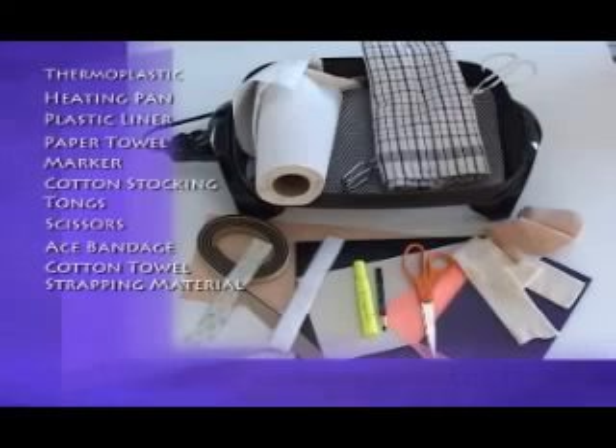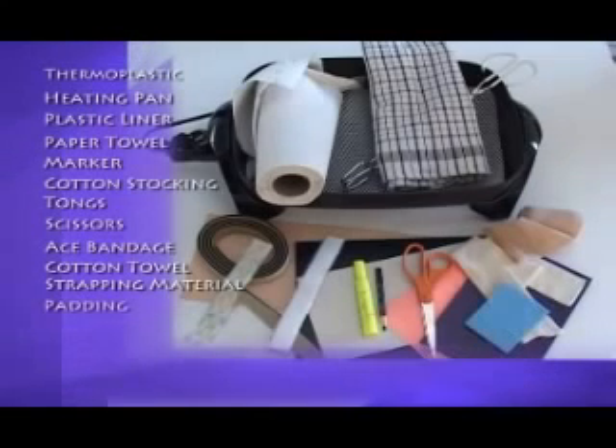Strapping material, available through Jorgensen Laboratories, is used to fasten the splint to the animal's limb. Padding material, also available through Jorgensen Laboratories, is sometimes used to protect bony prominences or delicate skin areas.